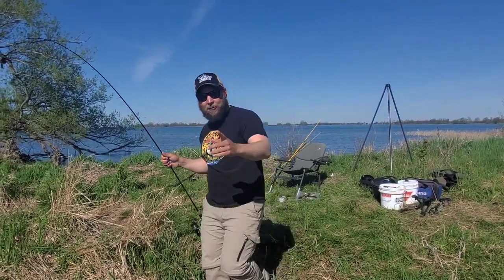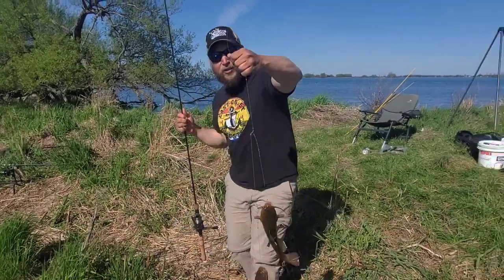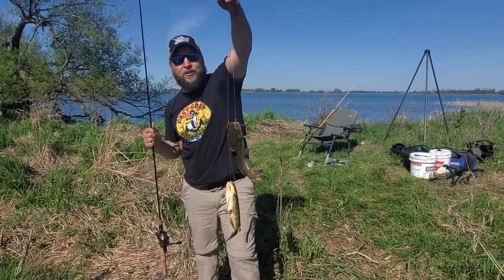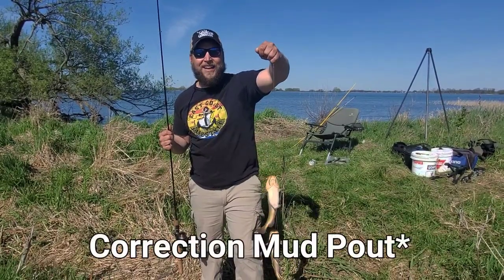Hey, good morning everyone, welcome back, thanks for tuning in. I just got here, first cast, and we're already doubled up. That's the kind of day it's going to be — stay tuned, we're getting on the mudcats.